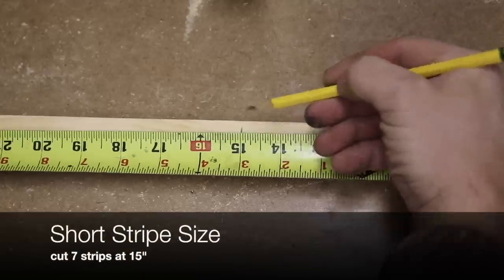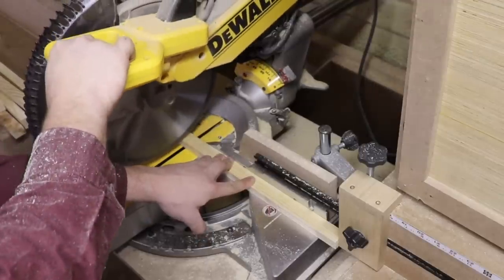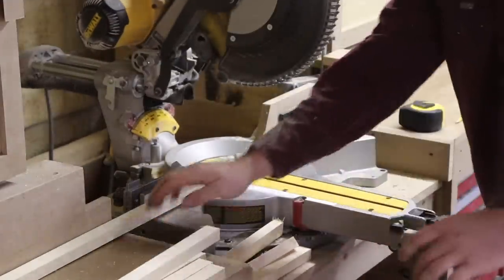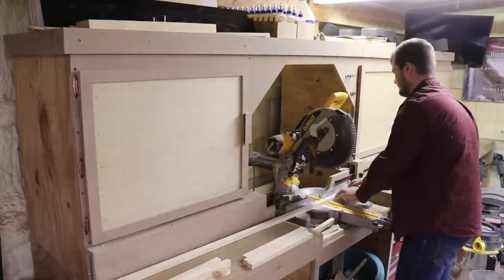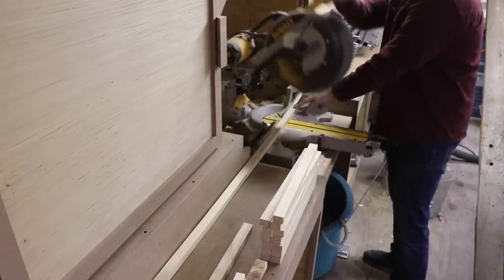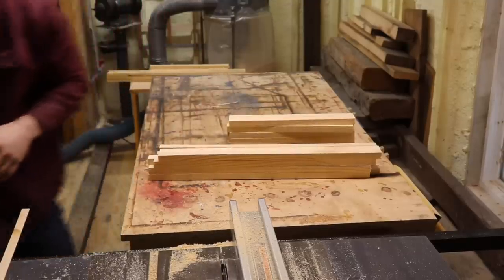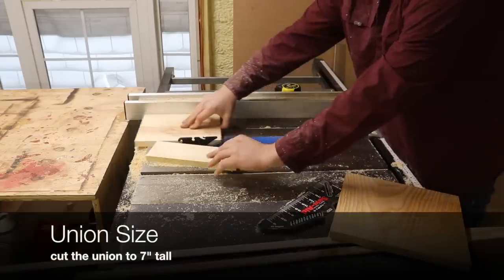Then make seven more cuts at 15 inches. Now you're going to want to square up your union and rip it down to seven inches.